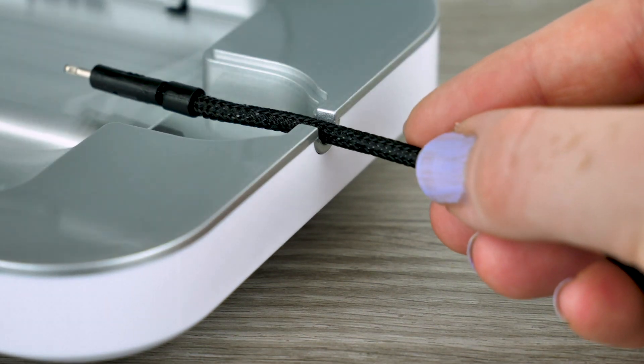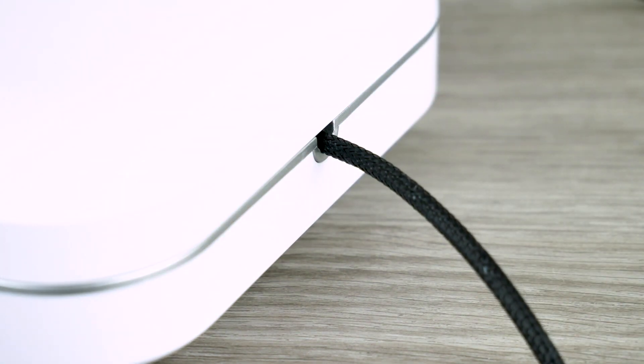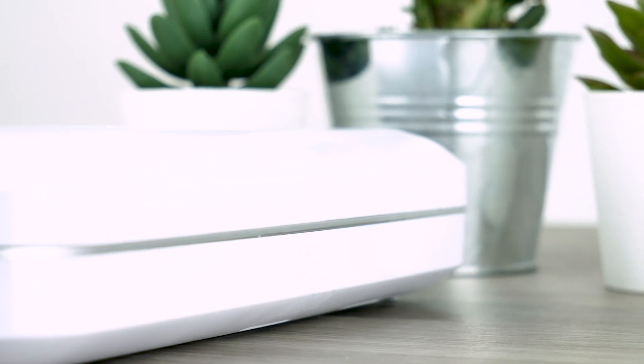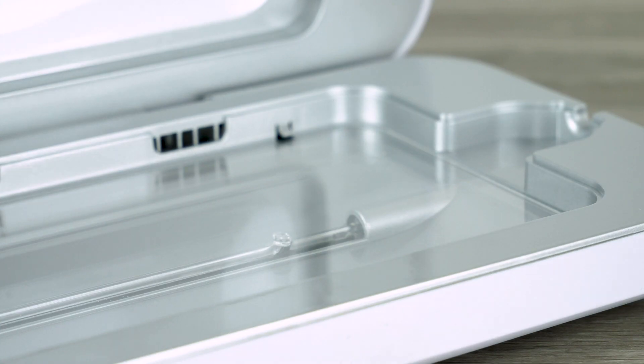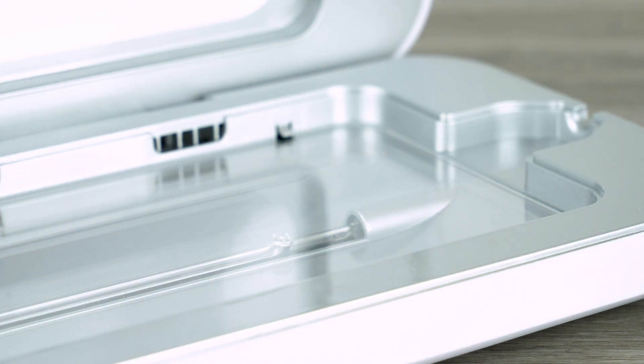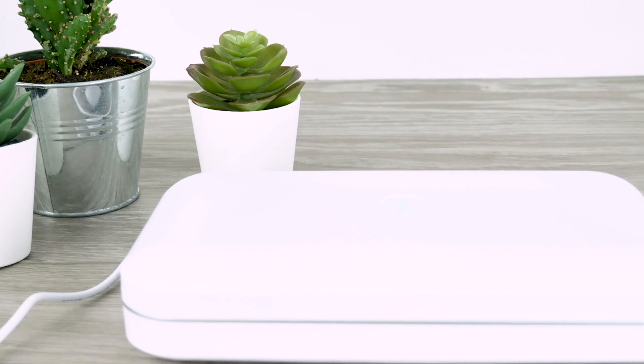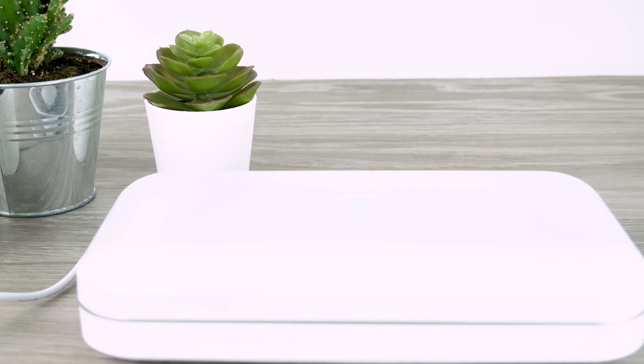There is a small slot that you feed your cable through to access your phone in order for it to charge. Even with the hub closed you are still able to hear your alarms and incoming notifications, so you do not feel completely disconnected from your phone whilst it receives high quality cleaning treatment. The sanitizing hub comes in white, gold, and orchid, so you will be able to pick a colour which complements the area where it will be based.